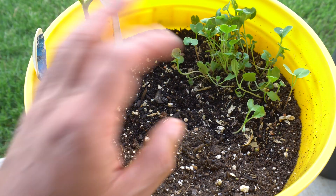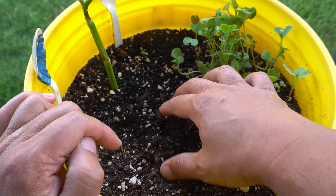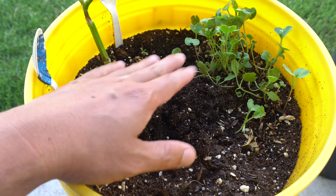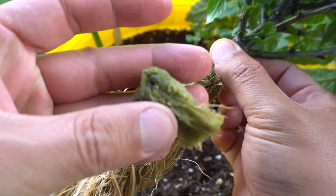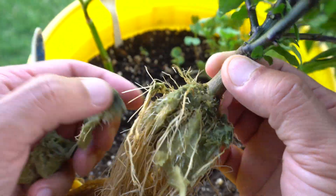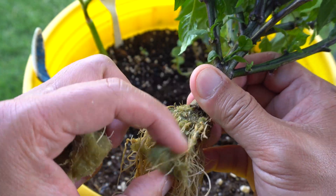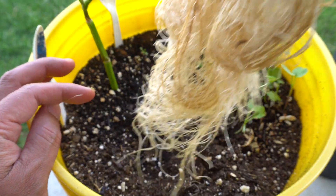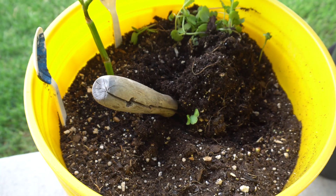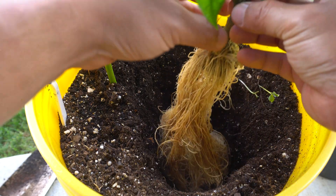I have a bucket ready to transplant the plant into. First I want to remove some of the rock wool if I can — if you can't, don't worry about it. We're going to dig a pretty deep hole and fit the plant in there.